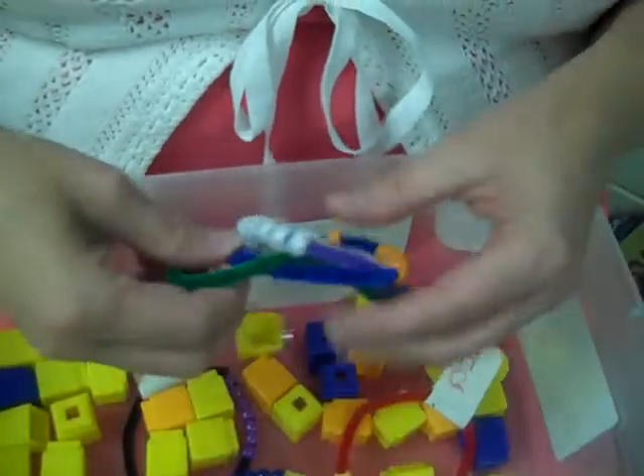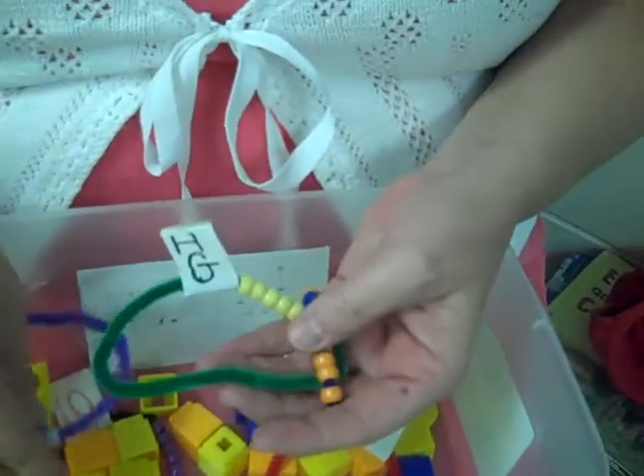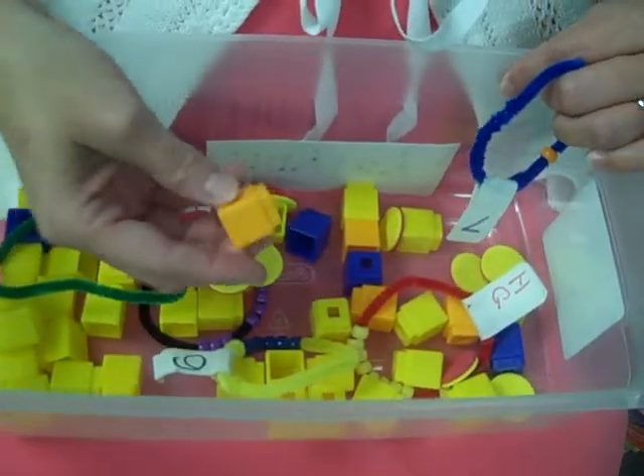We also have their number bracelets, and our discs, and our connecting cubes.